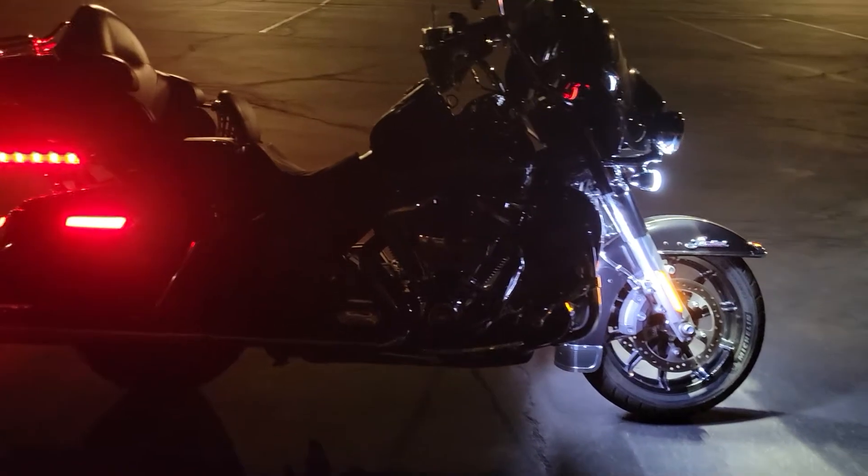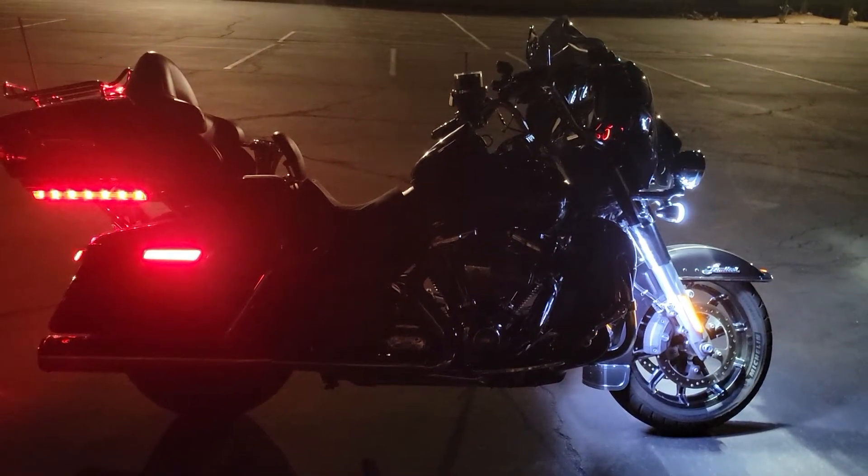I still need the shock and awe kit on the engine and undercarriage.